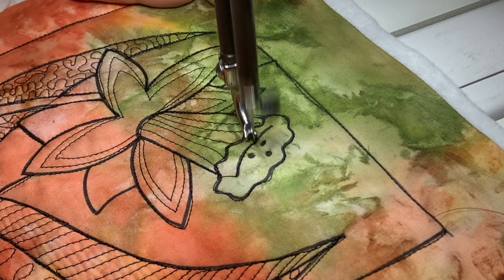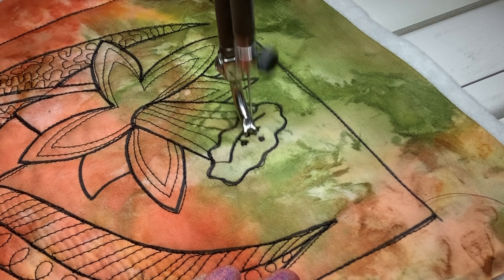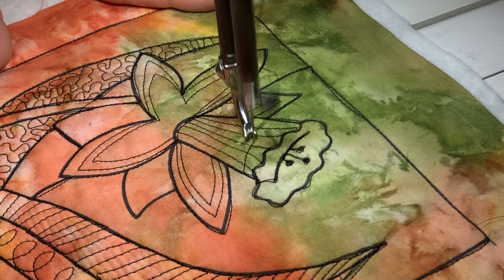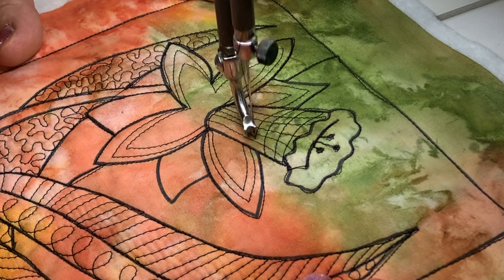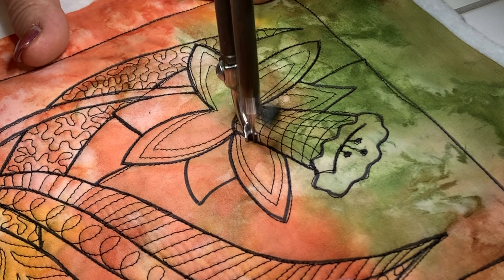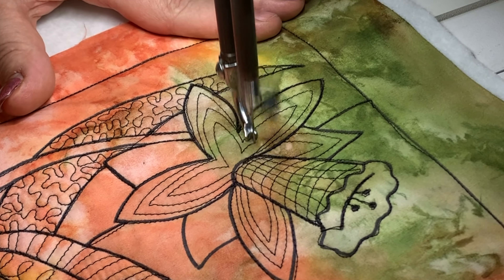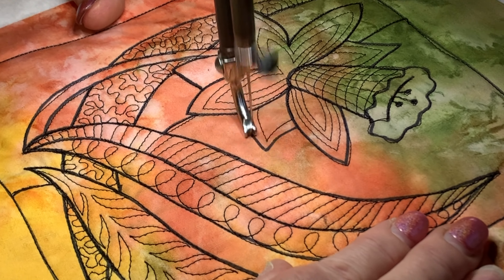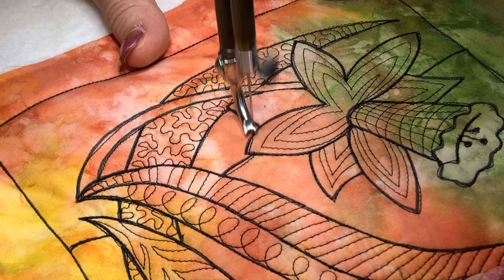On the daffodil, I've given the petals a fairly simple treatment of an echo. I've come up onto the trumpet of the daffodil — little jump stitch there as I got into the center to emphasize those little stamens — then jump back across. I decided to do a crosshatch on the trumpet just to make it stand out more. You can see that's a curved line to emphasize the roundness of that trumpet a bit more, with echoing.